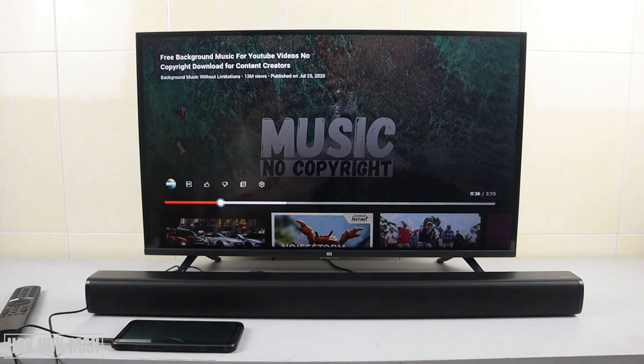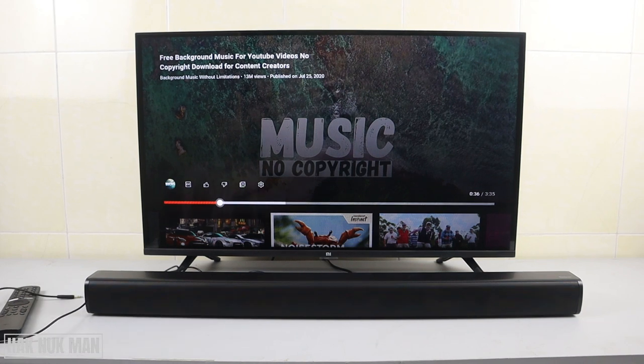Just play around with it and you'll understand. One last thing: when you stop using the Redmi soundbar, turn it off before unplugging the power supply. To turn it off, press and hold the power button for about one to two seconds and it will turn off.